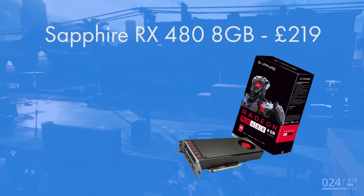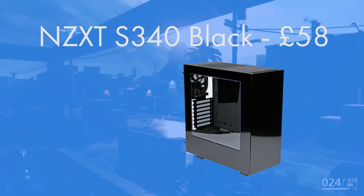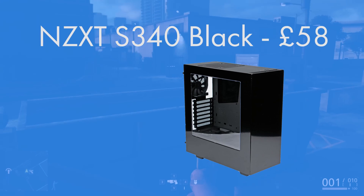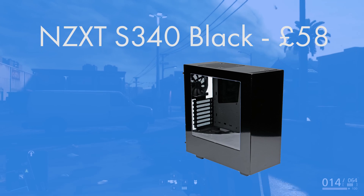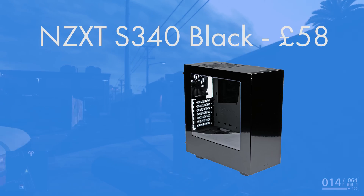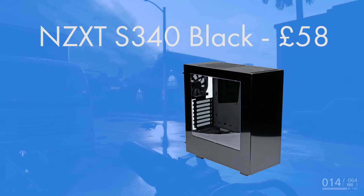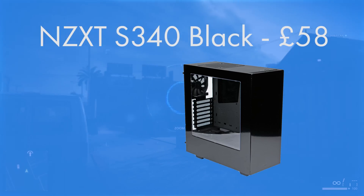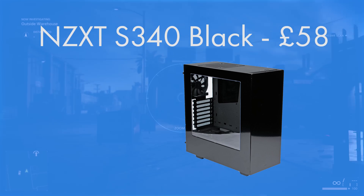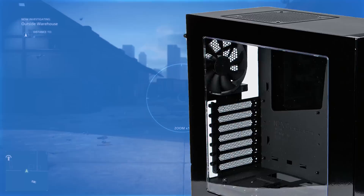For the case, the NZXT S340 comes in black, white, black and blue, black and red, or black and green Razer Edition. It's an ATX mid-tower that takes some of the most popular and best features from the H440 — its big brother — and brings them down, such as a power supply shroud, SSD show-off area, a really nice window, and a new design aesthetic.